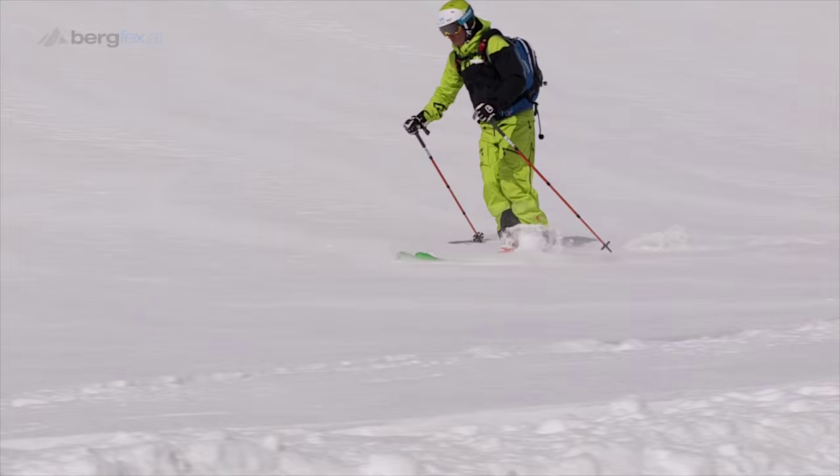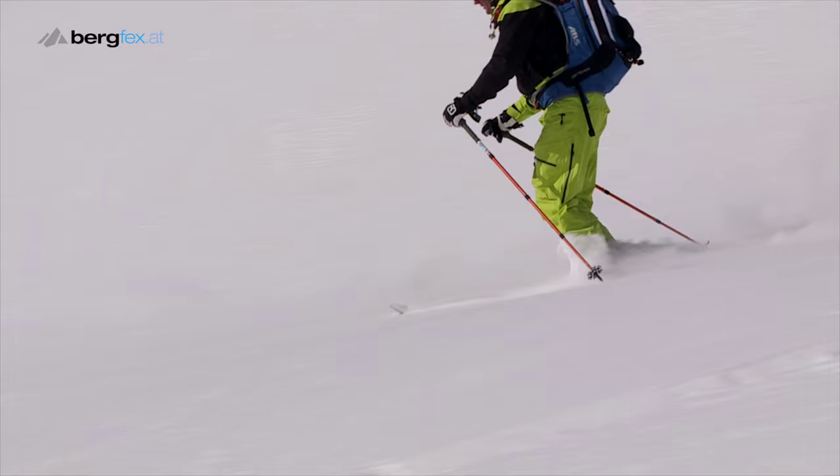In the next exercise, you shift your body weight alternately to the ski tip and ski tail. Balancing in the middle position will then help you find the right central position above the ski boots later on.